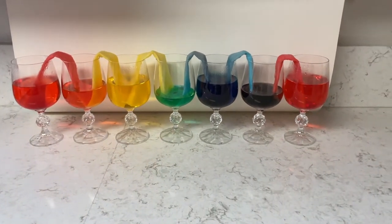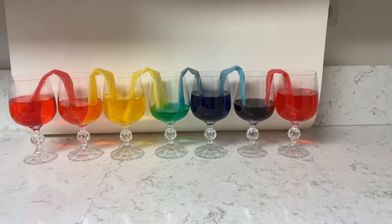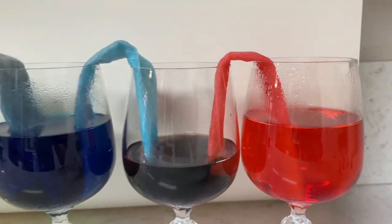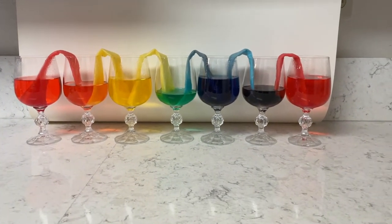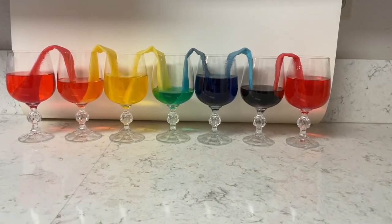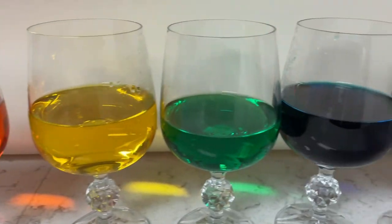Here are the end results — it took a little under two hours to get to this point, and if you keep letting it go, it'll continue to fill up. It did make all the other colors like orange, purple, and green, which is pretty impressive. If you like this experiment, please remember to subscribe, like, and share. Thanks for watching.